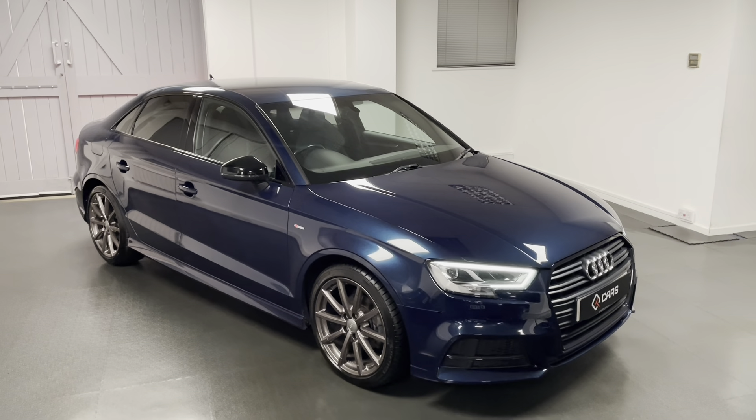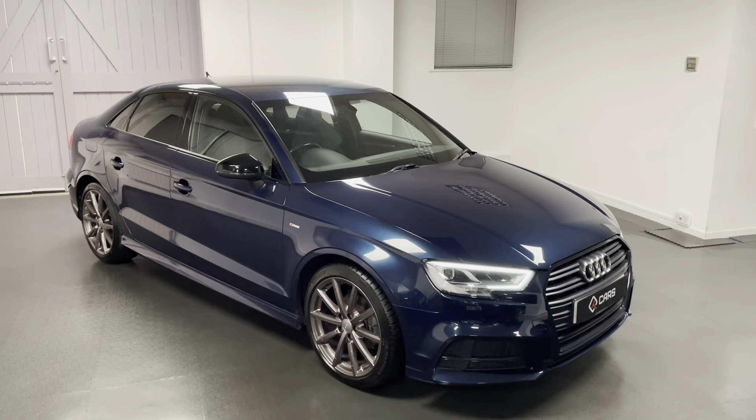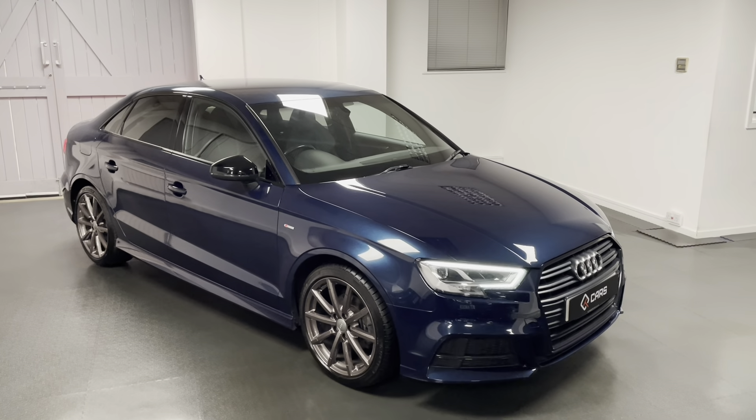If you're interested in our A3, have any questions, or would like to book an appointment to come and view the car, please feel free to give us a call and we'll be happy to help. Thanks for watching.